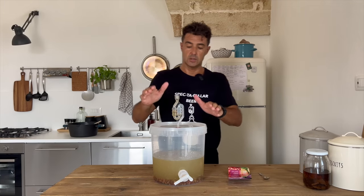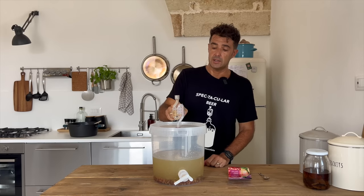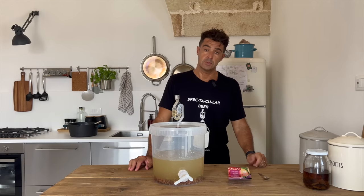We add the yeast and close with the lid. On the top of the lid we have the airlock. In the airlock I put some liquid. Tomorrow, when the fermentation will be very active, I will update you. See you tomorrow.